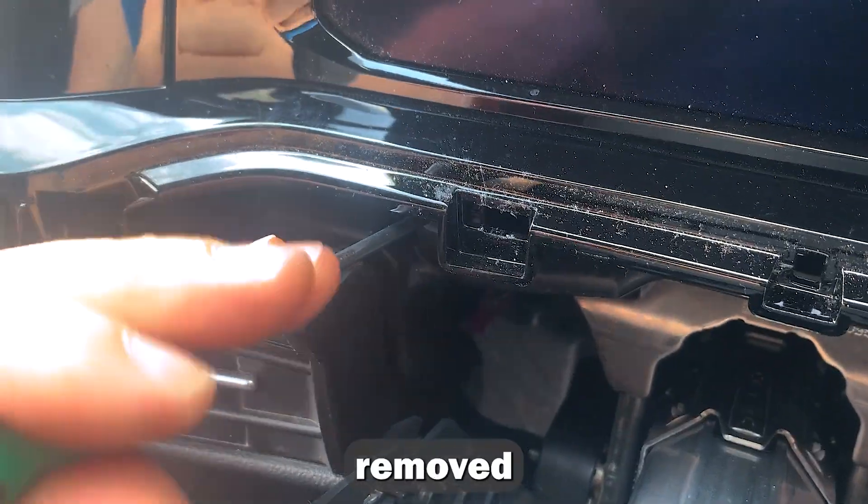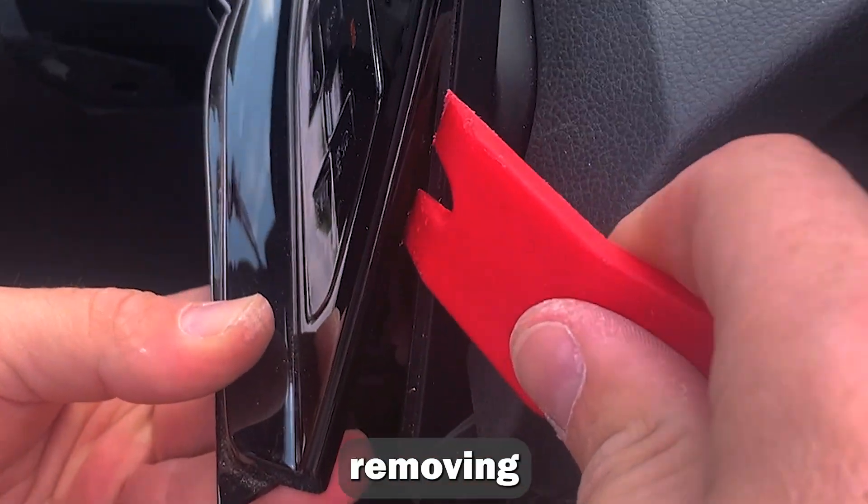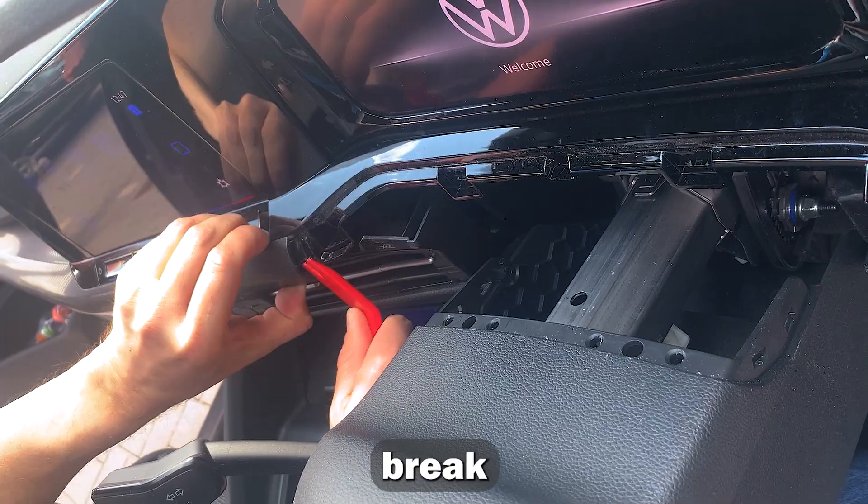The panel must be removed from the dashboard using special removal tools. Be careful when removing the plastic panel, as it can break easily.